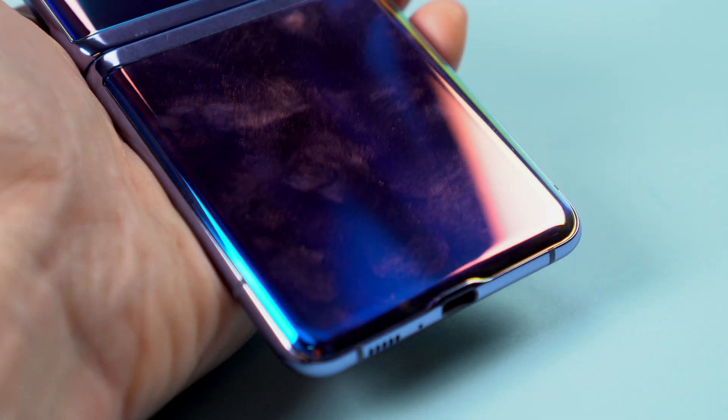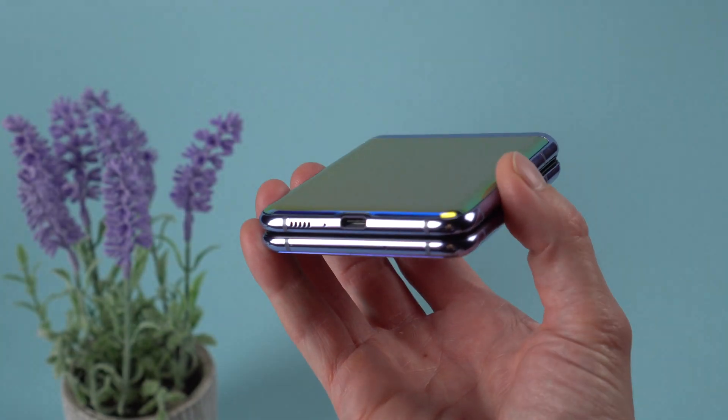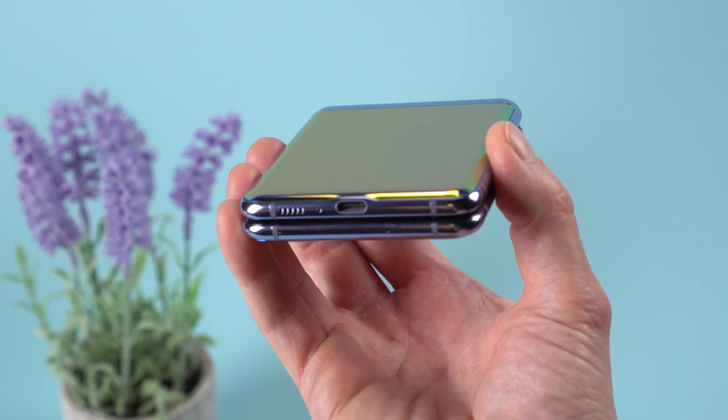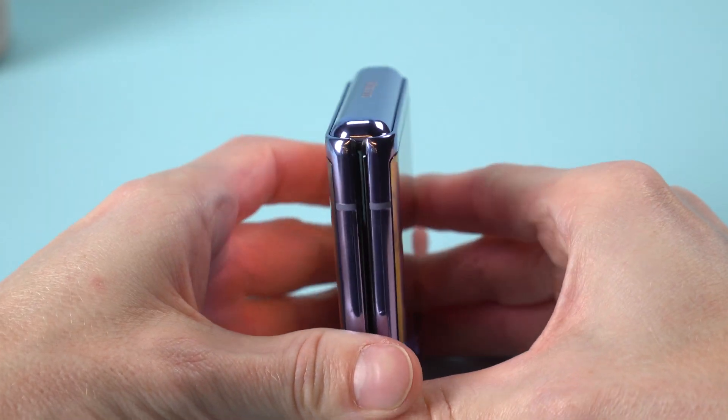My only real gripe is the glossy finish that attracts fingerprints like a magnet. Some might complain that there's no headset jack, but I don't expect that on a cutting-edge form factor like this. Samsung does include USB-C wired earbuds in the box. The hinge mechanism also has some fancy new technology to keep out dust.